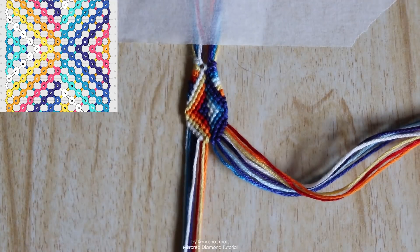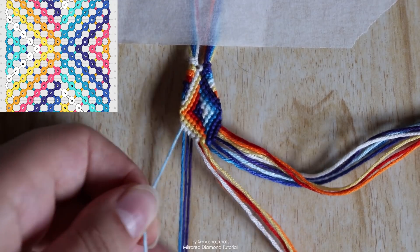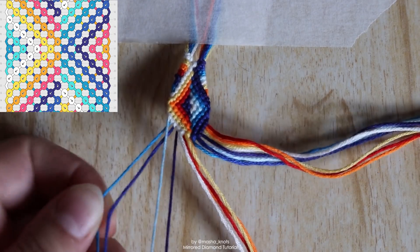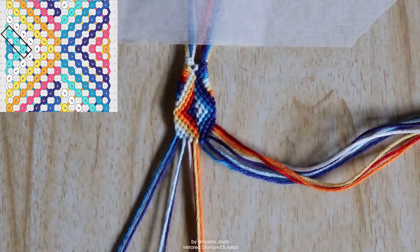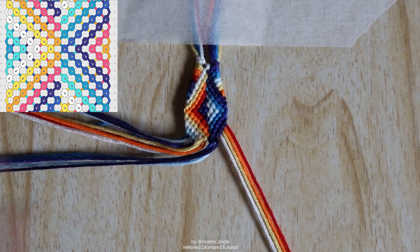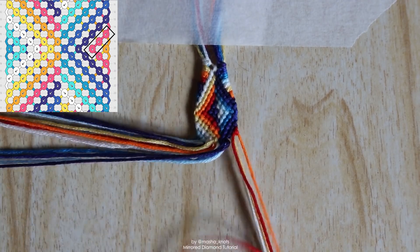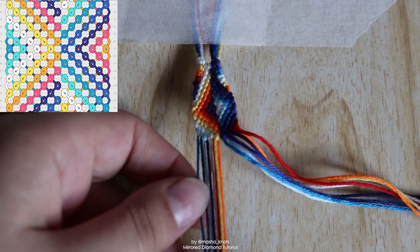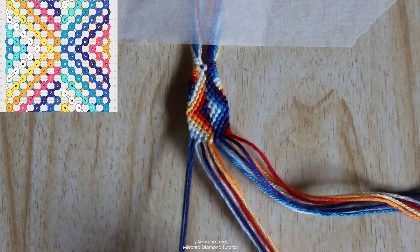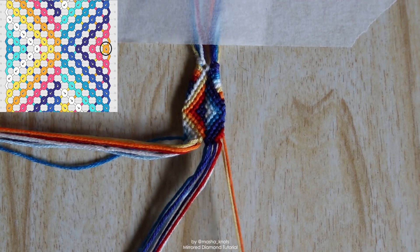Putting that aside and coming back with the next bundle: the strings we already worked with go to the side; we focus on the remaining strings with the same motion — grabbing the outer one, doing forward knots with a forward-backward knot on the last one. Very quick this time because there aren't many strings left. Same thing here — the ones already worked with go to the side, backward knots with a backward-forward for the last knot. Last but not least, we grab just the two outer strings and do a forward-backward knot; on the other side, the two outer strings get a backward-forward knot.